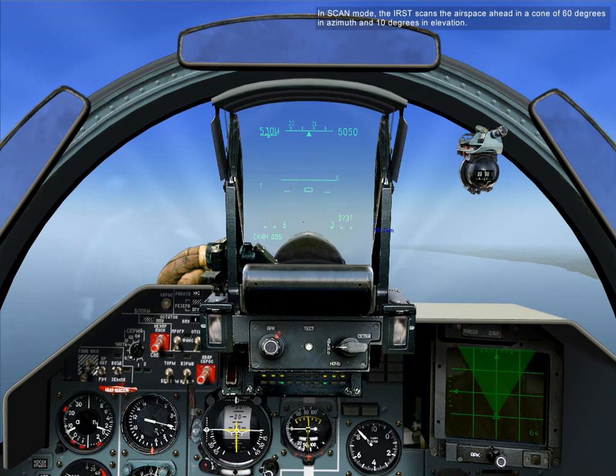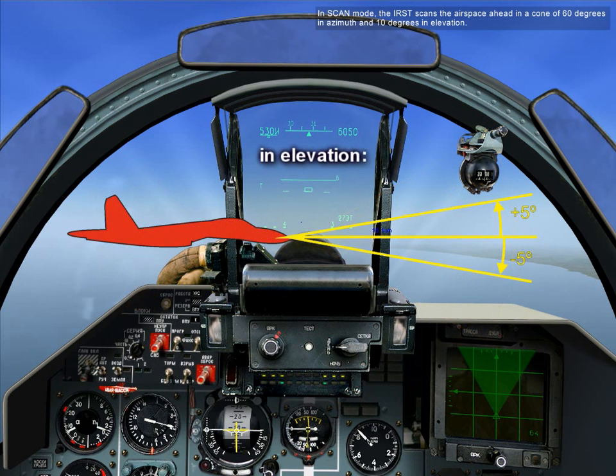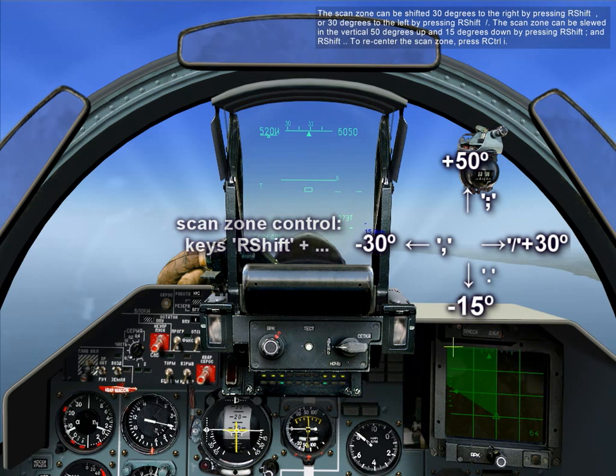In scan mode, the IRST scans the airspace ahead in a cone of 60 degrees in azimuth and 10 degrees in elevation. The scan zone can be shifted 30 degrees to the right by pressing Right-Shift and comma, or 30 degrees to the left by pressing Right-Shift and slash. The scan zone can also be slewed vertically — 50 degrees up and 15 degrees down — by pressing Right-Shift semicolon and Right-Shift period.